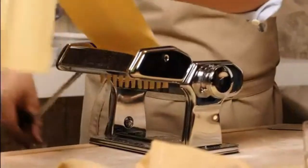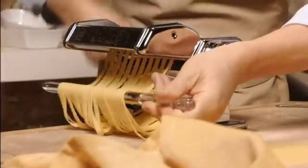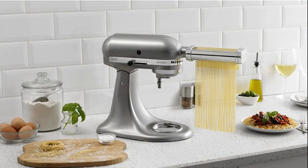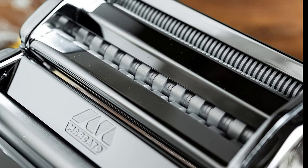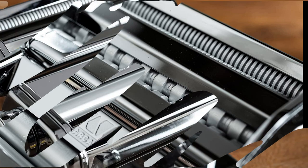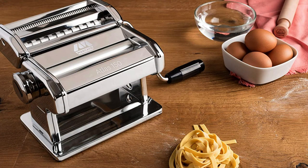Beyond its looks, it performs exceptionally well. You can roll sheets of dough to 10 different thicknesses, and the included dual-sided attachment cleanly cuts either fettuccine or tagliolini. These rollers are designed to produce pasta with a rough surface, which holds sauce better than smooth surface noodles. Besides the cutter that comes with the machine, there are 12 more blade options available for purchase, including spaghetti and ravioli.